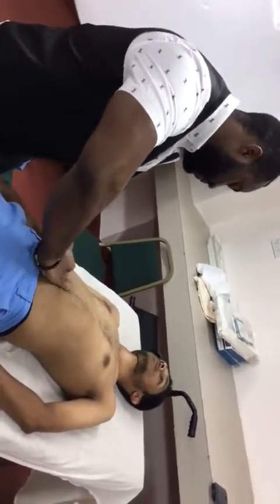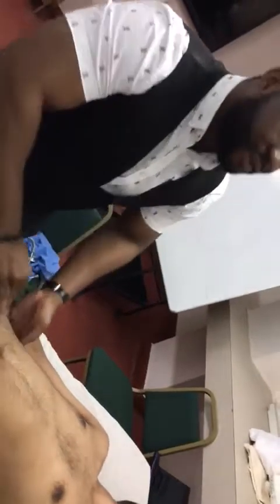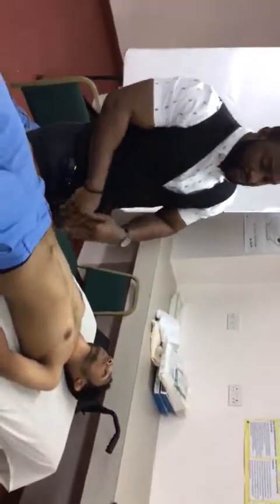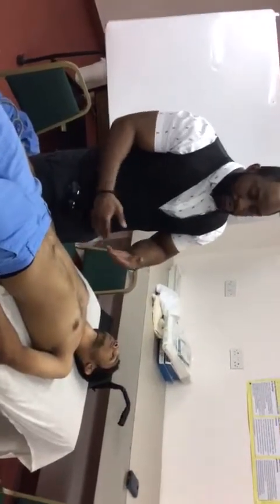Now repeating on the right side, pressing down. So no enlarged kidney on the right here as well. The kidneys are not ballotable. There is no renomegaly.